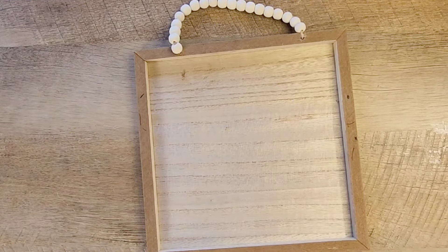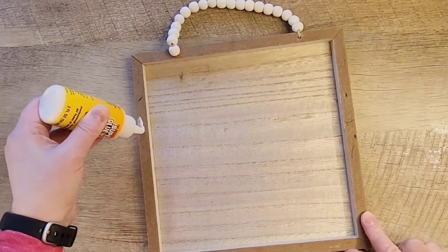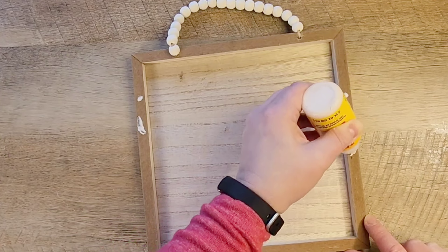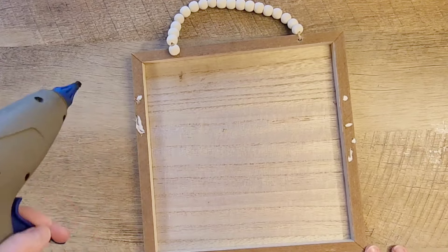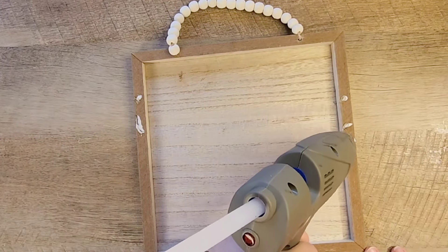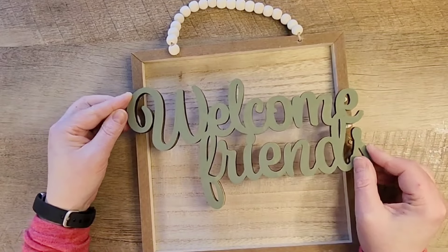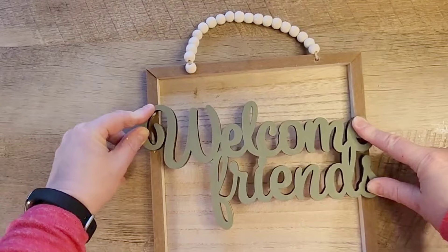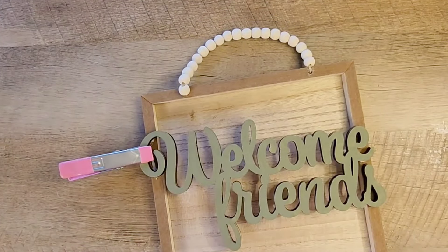The glue I'm going to use is some wood glue from the Dollar Tree, and I'm also going to use a little bit of hot glue. I'd suggest having some clamps or clips so you're able to not have to hold the sign for too long, because the wood glue does take a while to dry. I'm using the basic paint clips from the Dollar Tree, but you could also use clamps or just set a book on top to make sure everything stays in place.